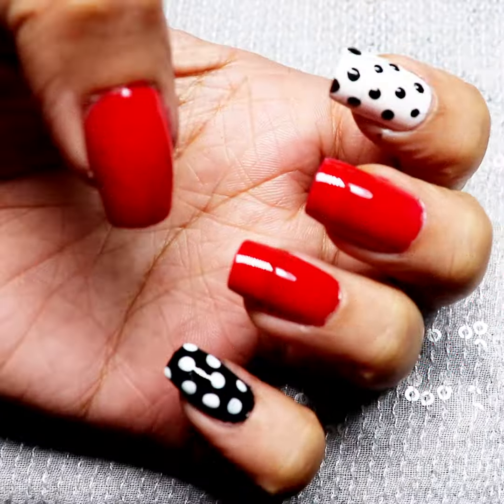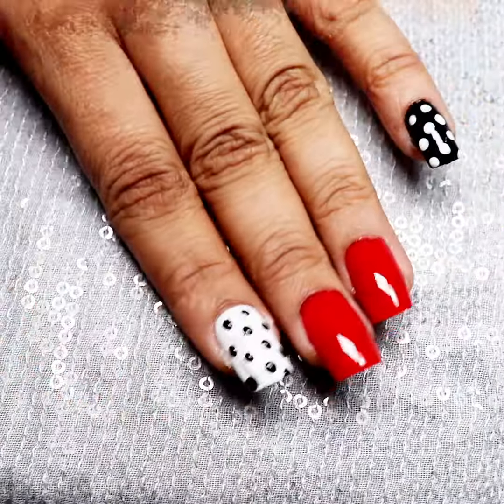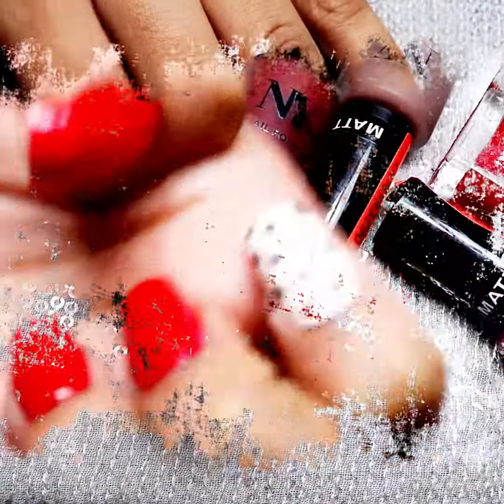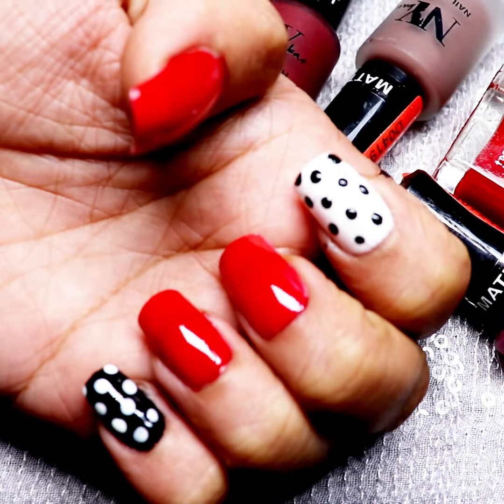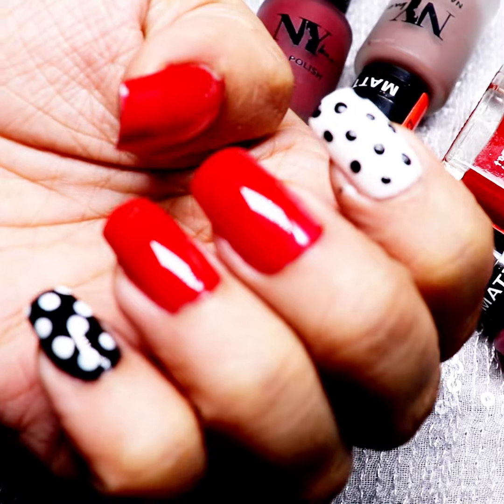With this simple look, you are getting smart nail art. If you like this video, please like it and subscribe to the channel for the latest beauty updates. Check out my blog, which is linked below in the description.